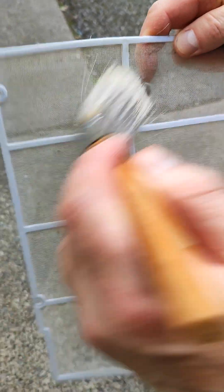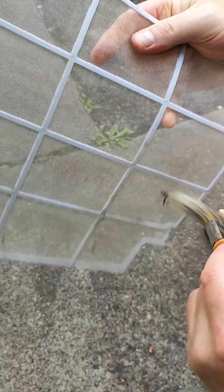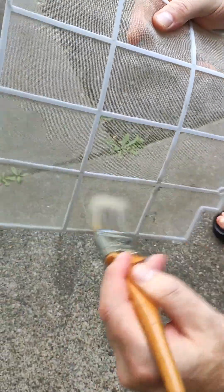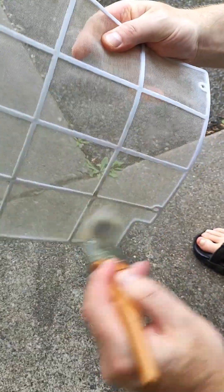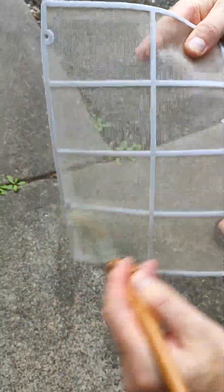We go outside here and just use the paintbrush to brush off the heavy dust. Be careful not to break it — it's only a plastic filter, so the plastic breaks quite easily. That's why we just use a light paintbrush, whatever we have, and we'll do both sides.